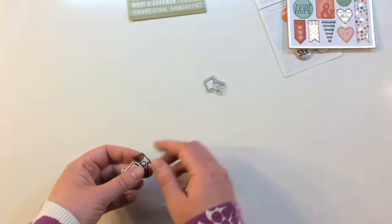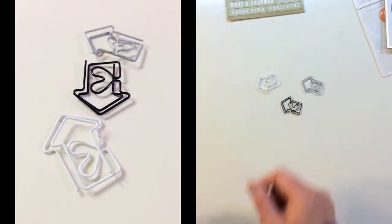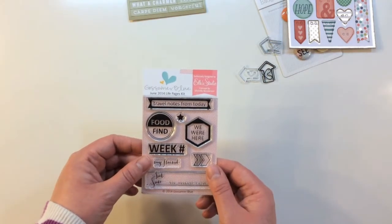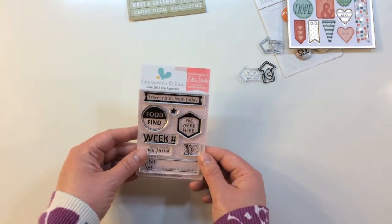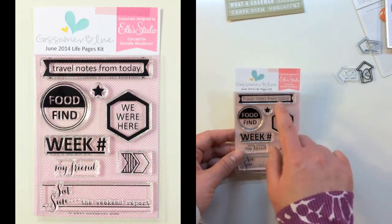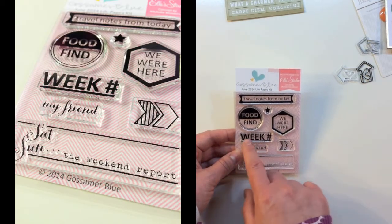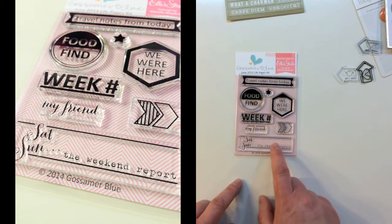You also get three different paper clips from Evilicious — silver, black, and white. The last item is the Gossamer Blue June 2014 Life Pages Kit stamp set, again by Ellie Studio with a concept by Michelle Wooderson. It features travel notes from today, food find, we're here, week number, my friend, arrows, Saturday, Sunday, and the weekend report.